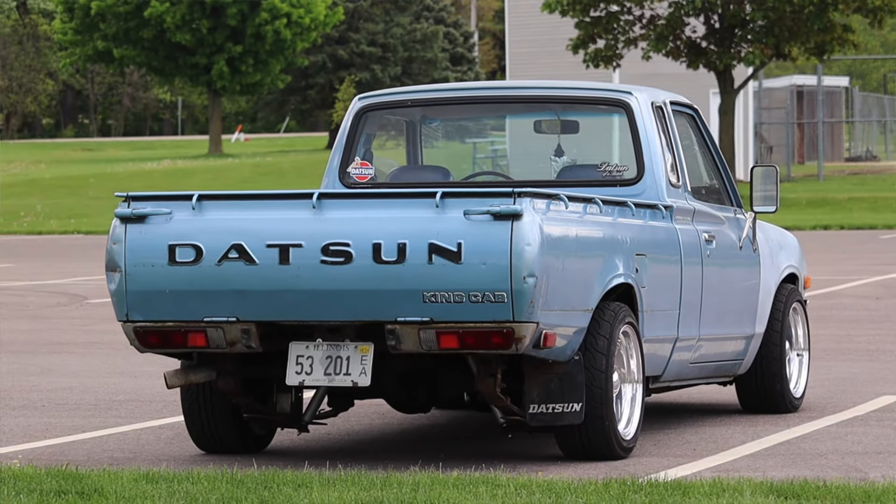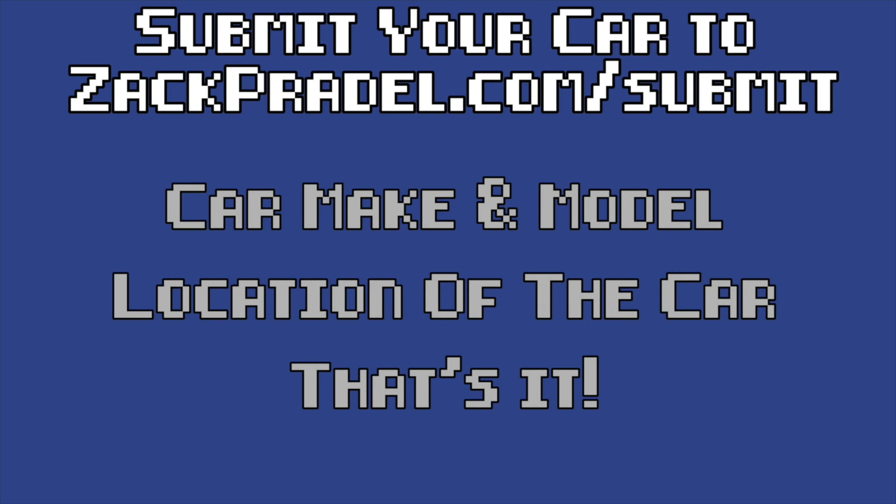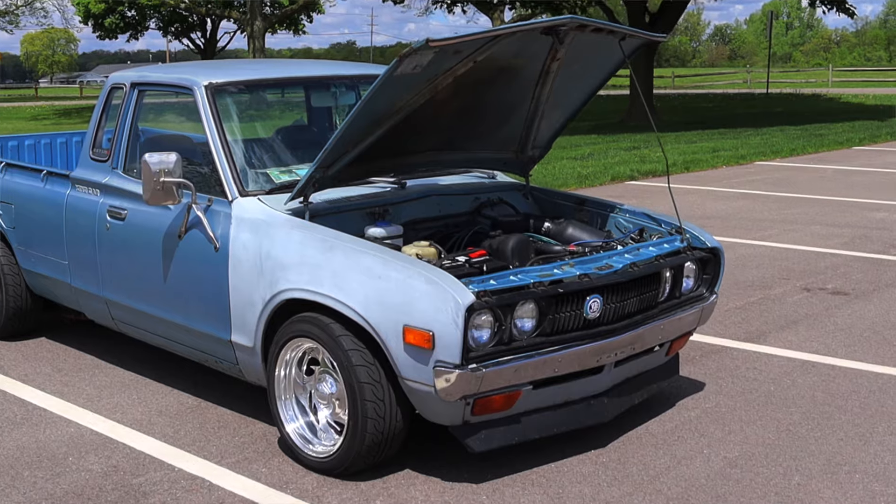If you would like to submit your own vehicle, you can head over to my website zachcradle.com. It's a quick and easy submission form that takes under a minute to fill out and I come out to you. But let's get back to that 2.0 liter inline four under the hood.